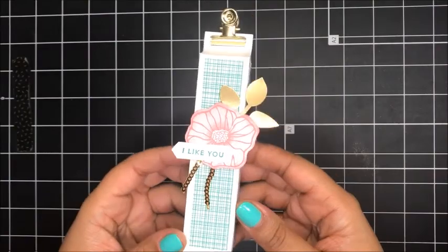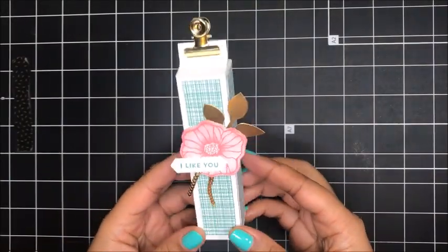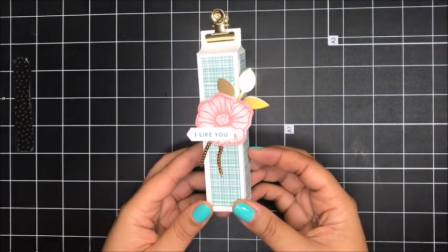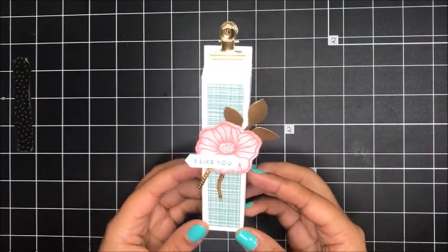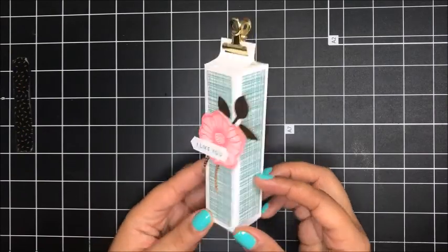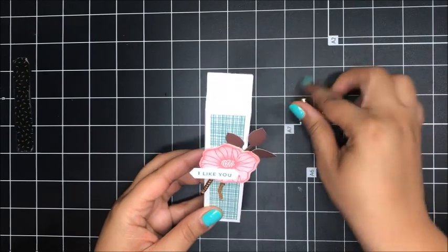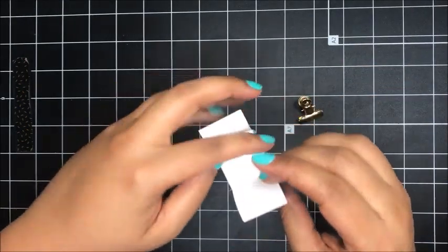Here is a quick look at today's project — I absolutely love this box, it is just the cutest thing. The reason I decided to design this box, let me show you what's inside.